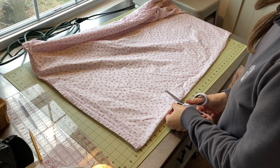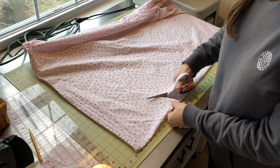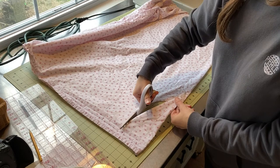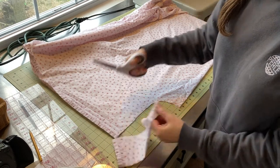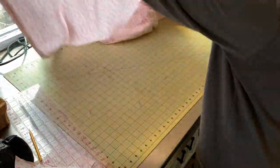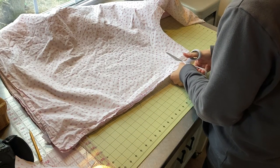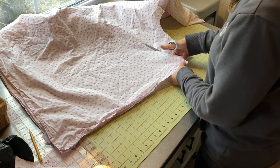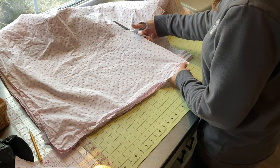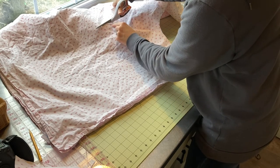I just used a pencil for this. They make fancy markers that can be easily wiped off — you could use a washable marker or buy one of those special ones — but I just had a pencil handy, so that's what I used. This is just for my pattern and I'm using an old sheet here. You could use an old tablecloth or any scrap piece of fairly good size. I like to save old worn-out sheets for making patterns or anything else I might need a large piece of fabric for. Now I'm just cutting this out — pretty straightforward.